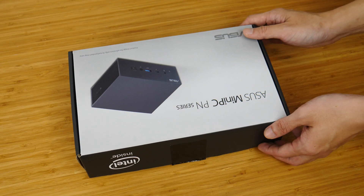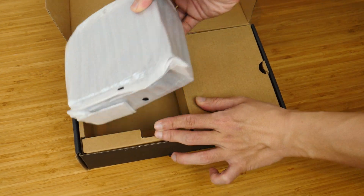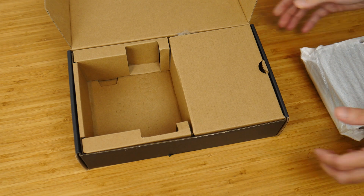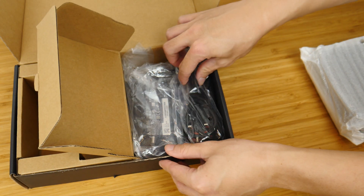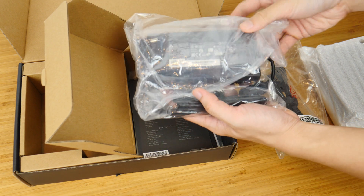And with that, let's take a look at the contents of the box. Here it is, the PN64 in the flesh. We'll set it aside for the moment to see what ASUS has included in the box. Opening up this section right here, we see that ASUS has included a power cord, and this is accompanied by a 120W power brick.